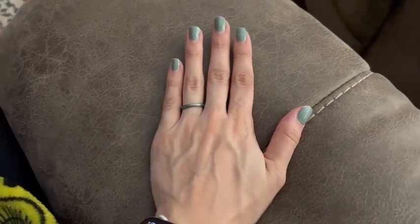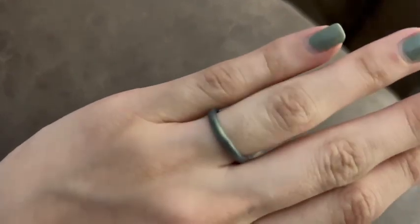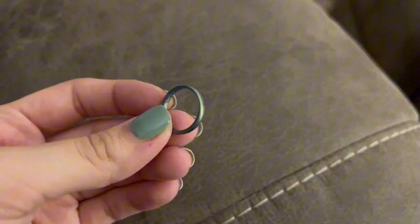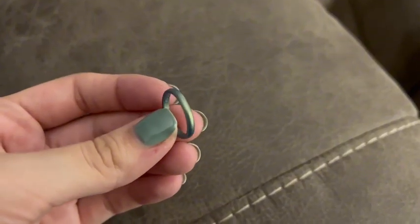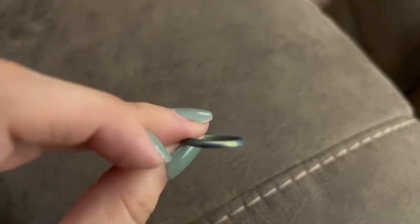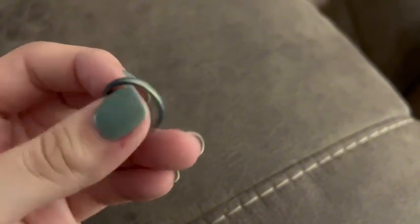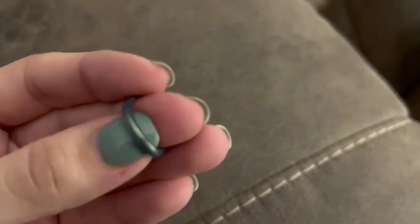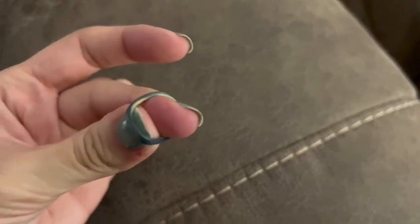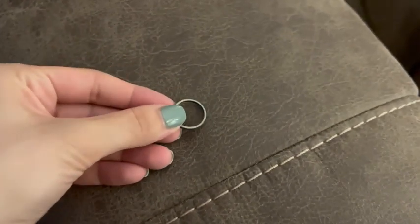I just received this Halo Elements silicone ring from Enzo Rings and I'm honestly so impressed by it already. This right here is their thin minimalist band and it is 1.5 millimeters thick and 2.54 millimeters wide. It really is the perfect size in my opinion and I absolutely love this color — it's the volcanic ash, so it's kind of like a bluish green hue with a little shine to it.